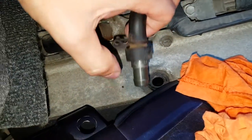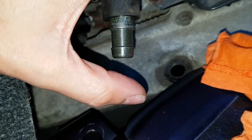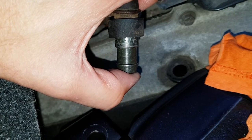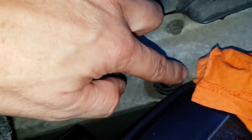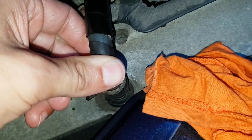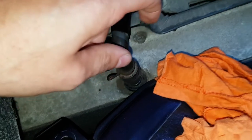So I put it back and now you can see it's sucking. We're getting air flowing up from here and there's no big change in idle. This is good — it seems to be working now.